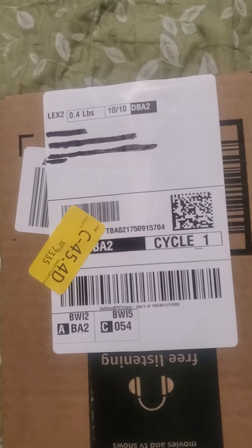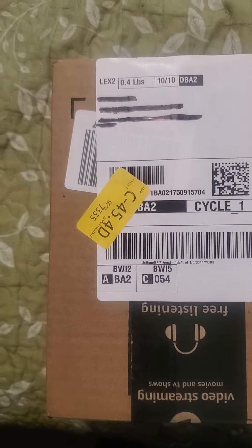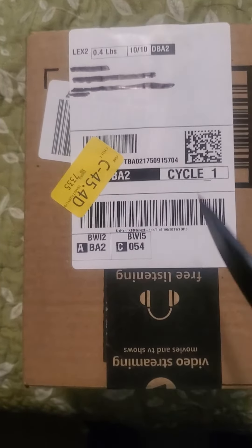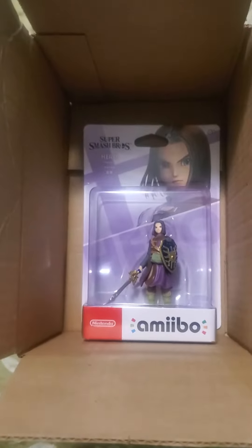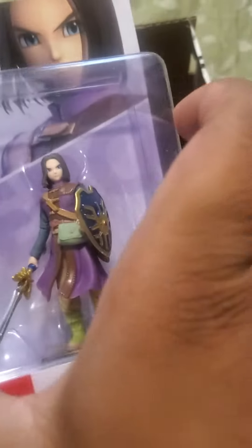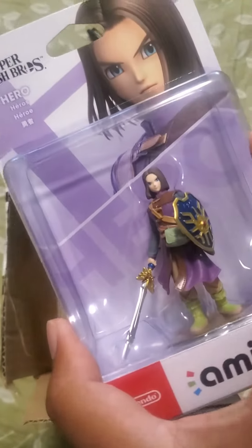Get my knife ready. I got myself a Hero Amiibo. Kinda wish they had the other ones, but I do like this one. That's all the back panel information. Let's go ahead and get to unpacking it.